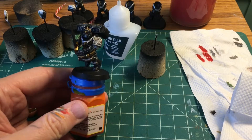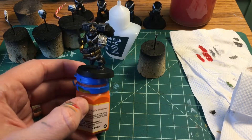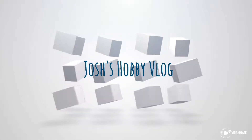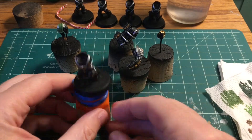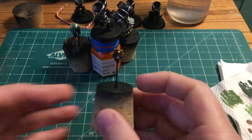In this video we finish the helmet and start assembling our Vanguard Veteran. Here's where we are with our Deathwatch Vanguard Veteran — today we're going to be finishing off this helmet.